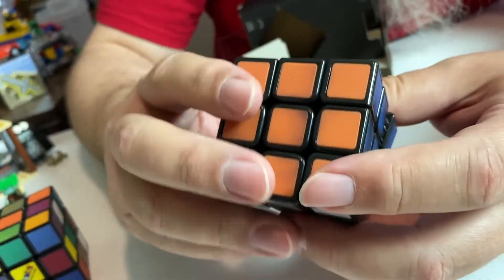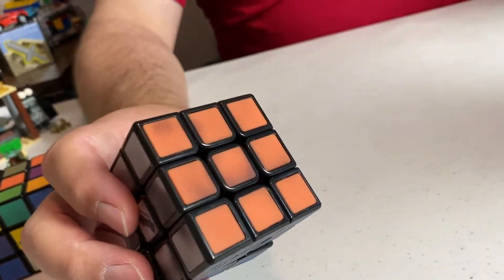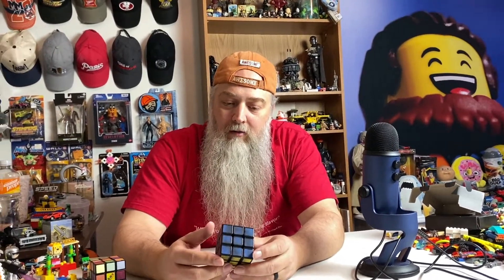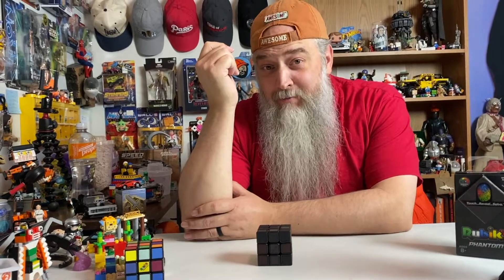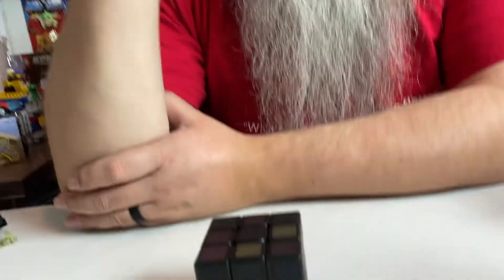Now the real test. What you should do is have somebody mix it up, wait for the colors to all fade, then try to solve it. Okay, camera man, mix it up. We gave it roughly 15 minutes to cool down — we gave it 15 minutes to sit and think about what it's done.